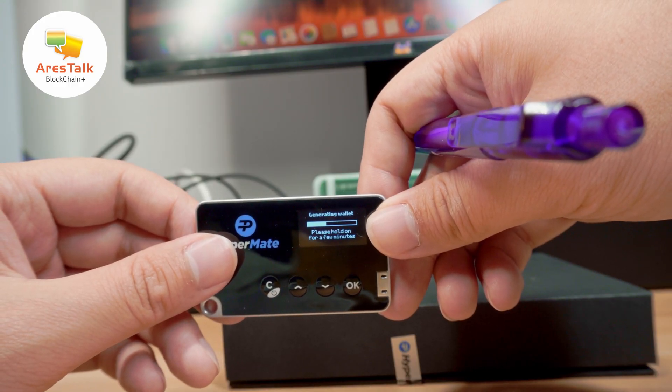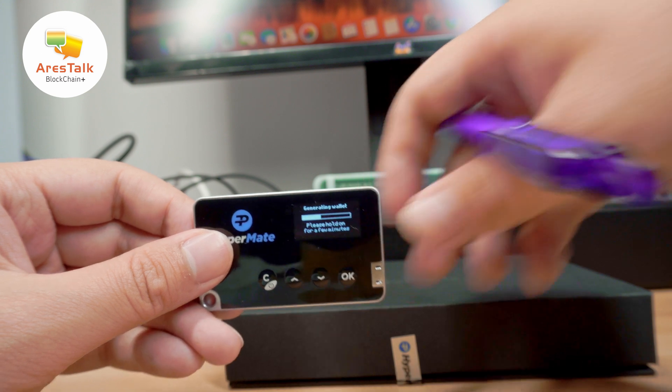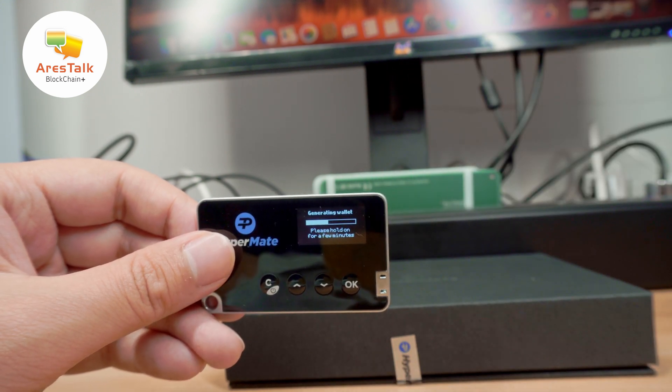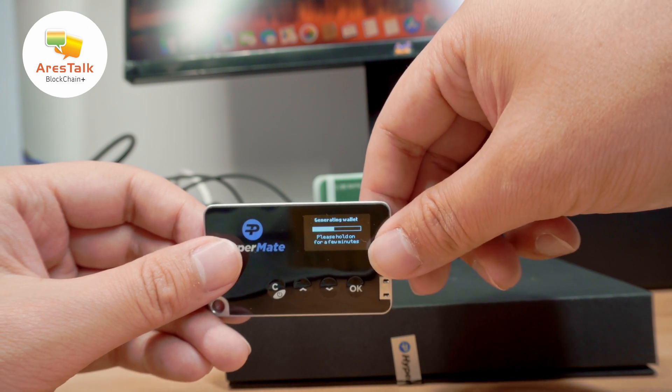Now it is generating a wallet image. It says 'Please hold on for a few minutes,' but it actually takes less than a minute — I assume it took about 45 seconds.